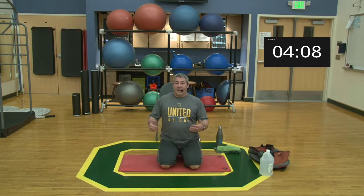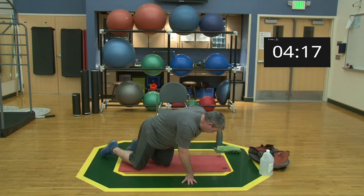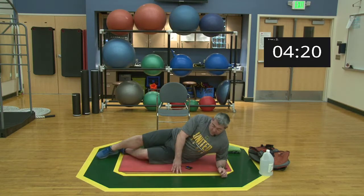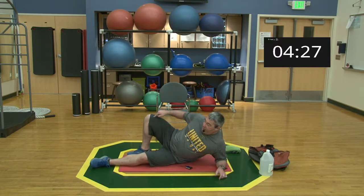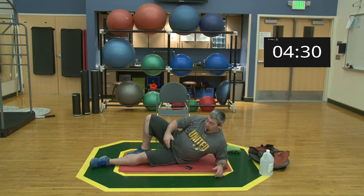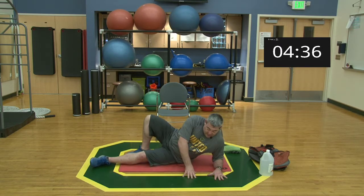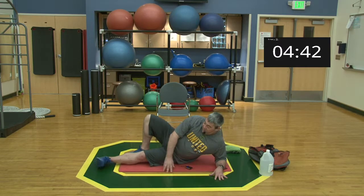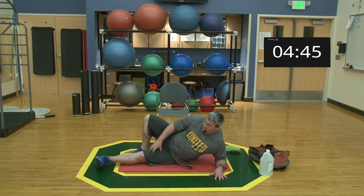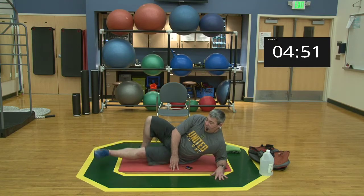We're moving into side adduction. Come down to the mat on your side. Take your top leg, bring it back behind you with the foot flat, and try to get your knee pointed straight up — that opens your hips so the bottom leg can do the adduction. You can place your hands comfortably. The bottom leg — in this case my left leg — just comes up a little bit and relaxes. That's your adduction.